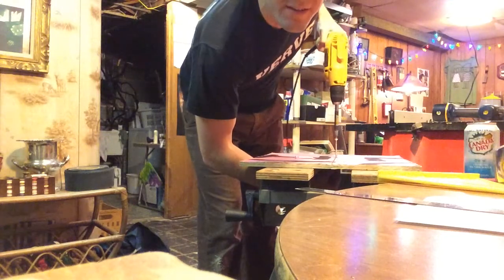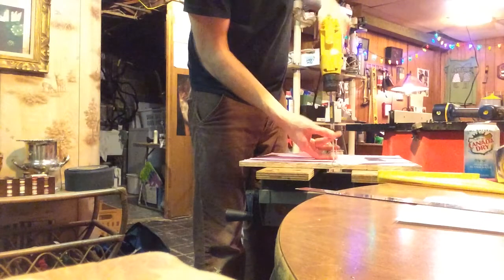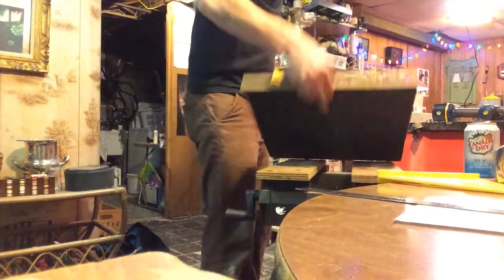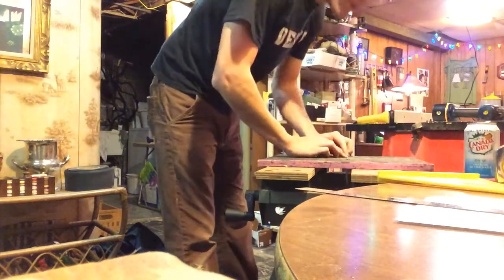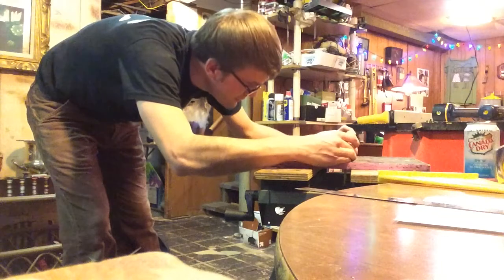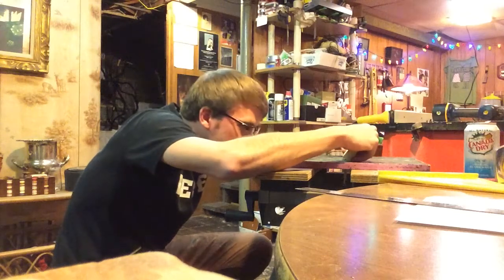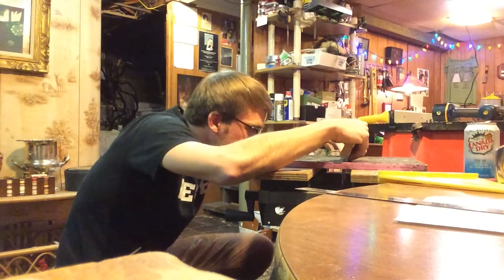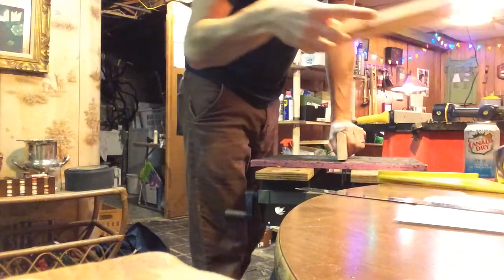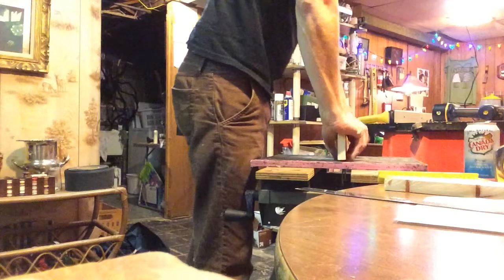I'm trying to do enough just so that there's a little guide in the bottom. Now you're centering the pieces right on here and you're just kind of eyeing that in. You definitely want to try to hit toward the center — width-wise — so that you've got enough to grab into.